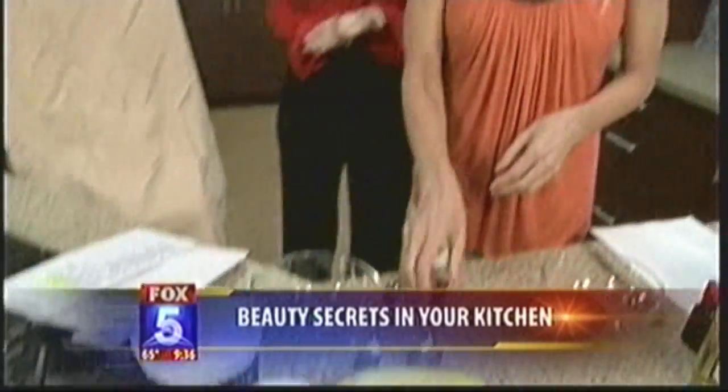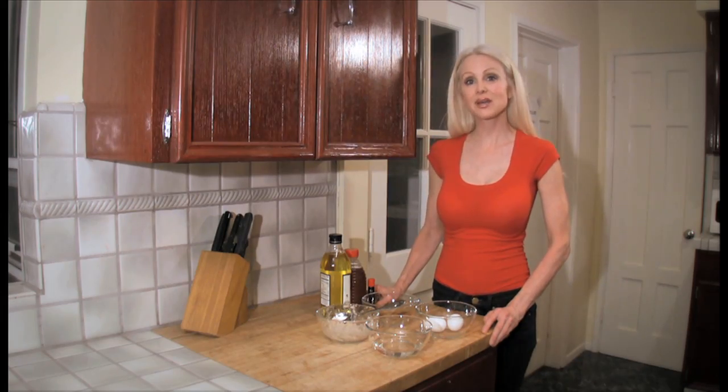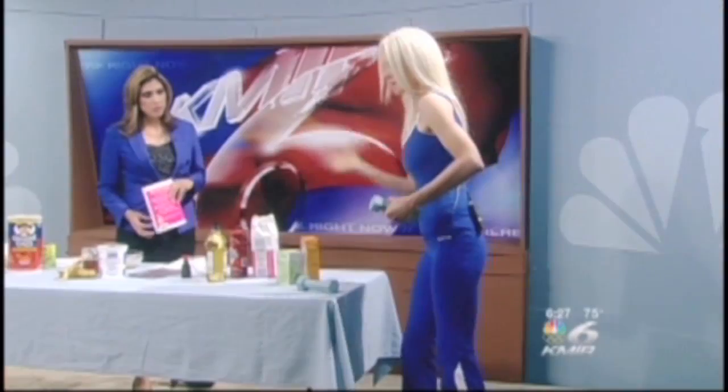The yogurt banana facial — what you do is you take two tablespoons of yogurt. And today I'm going to make an oatmeal peppermint mask.